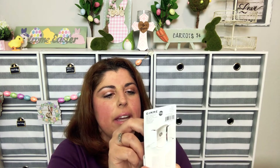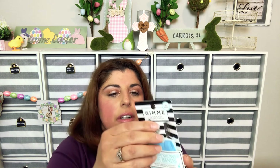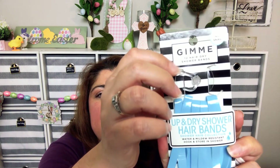In the hair section I found these which were so different I just had to try them. They're called Gimme, and they're 12 hair dry shower bands. They're water and mildew resistant with a hook and store-in-shower feature — they have a little suction cup on the back. You keep them in the shower and use them for your hair when you need them. It says no snag, so definitely something to try.